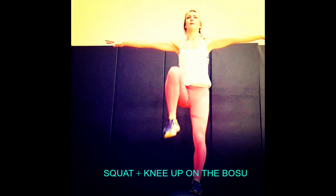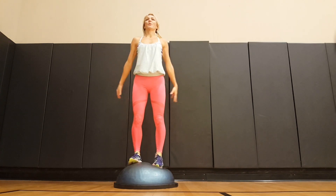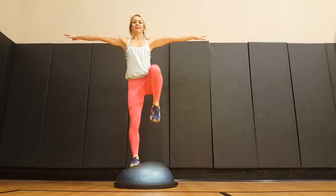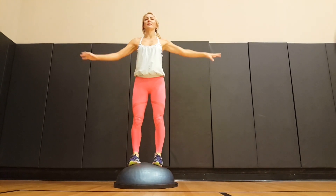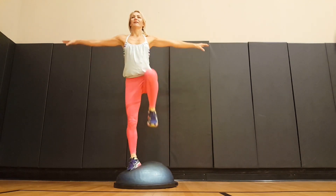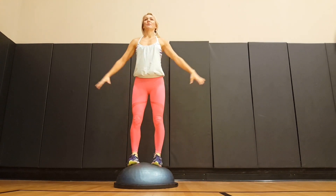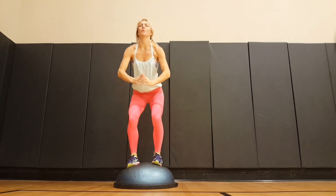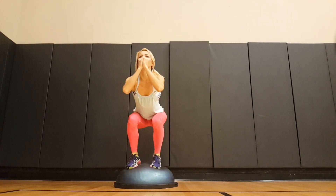Squat knee-up on the Bosu: both legs on, cut your balance, squat, and lift up your knee. It could be less than an inch at first. As you get more comfortable with the Bosu, you'll want to move that knee higher. Take it easy — having a mirror ahead of you is so helpful, or looking down at something that's not moving while you are.